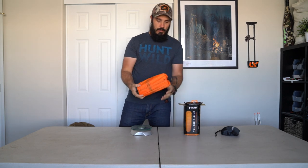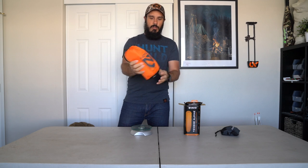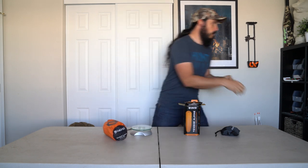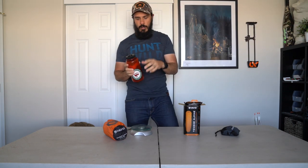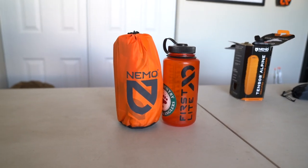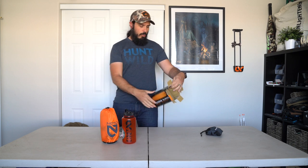When you get this, it comes in a nice little stuff sack that Nemo gives you — nice and small. For reference, here's a Nalgene bottle next to the sleeping pad. As you can see, it's very small and packable, really good for backpacking and backpack hunting.